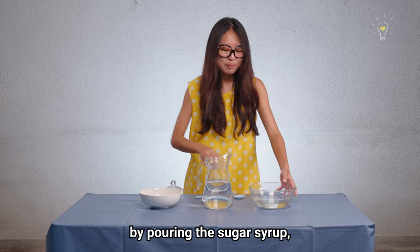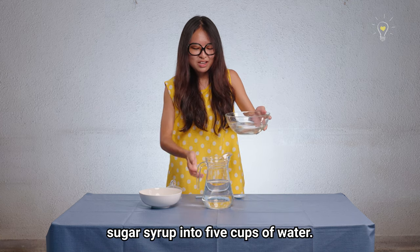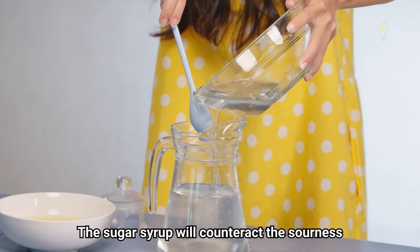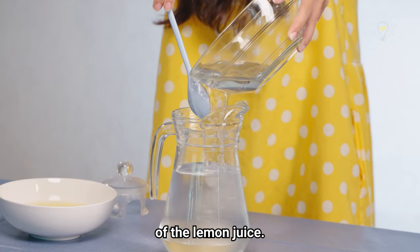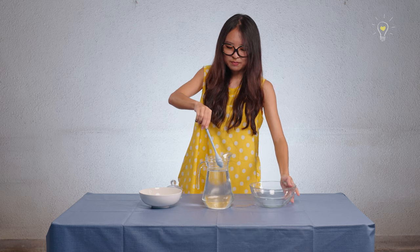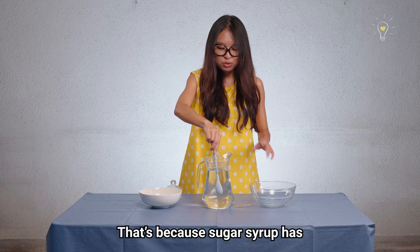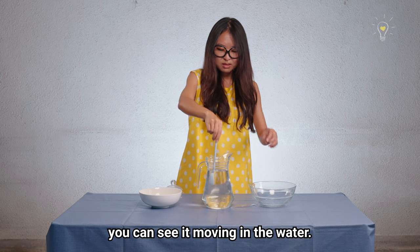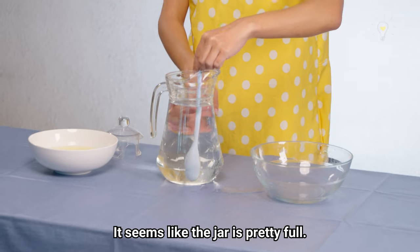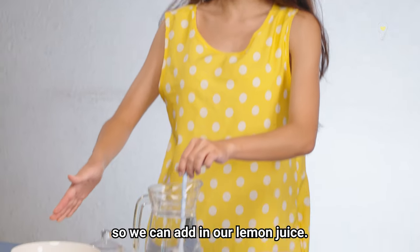We're going to start off by pouring the sugar syrup into five cups of water. The sugar syrup will counteract the sourness of the lemon juice. You can see the swirls and whirls — it's because the sugar syrup has a high density, so you can see it moving in the water. Wait a minute, I think there's not enough space for our lemon juice. The jug is pretty full, so we're going to pour some of the sugar solution out so we can add in our lemon juice.